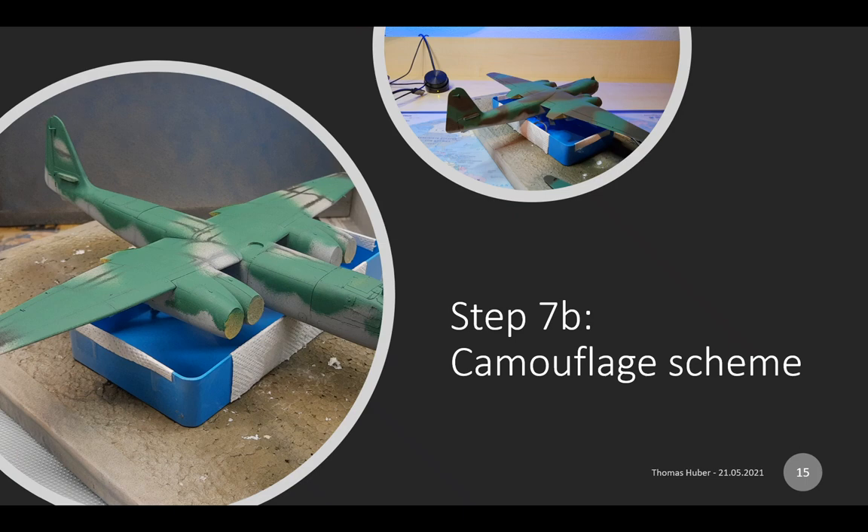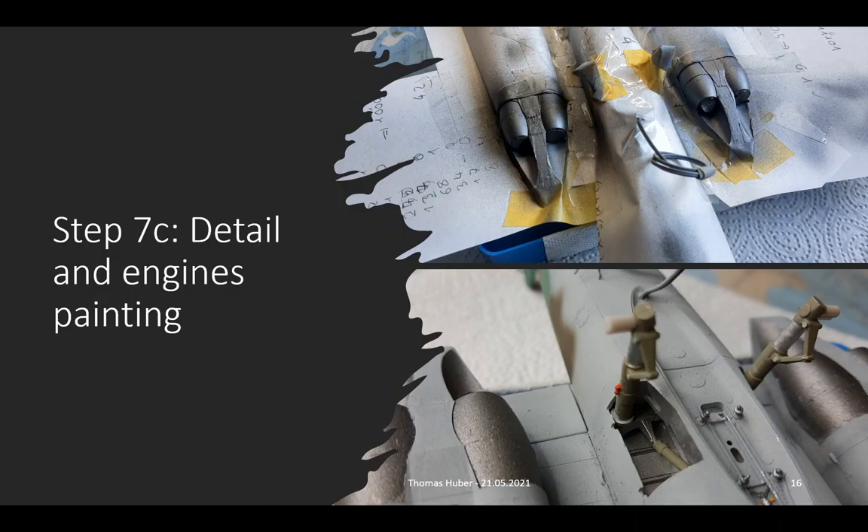Then it's time for the camouflage on top of the aircraft. First, green color is applied using a relatively fine airbrush needle, then also a coat of olive color. For those who don't know, airbrushing means applying color not using a regular brush, but using a stream of air to distribute the color, comparable to a spraying can. After some more taping work, we can paint the engines and wheelboxes. The engines get a metallic silver coat applied via airbrush, whereas the wheelboxes are painted using a regular brush.